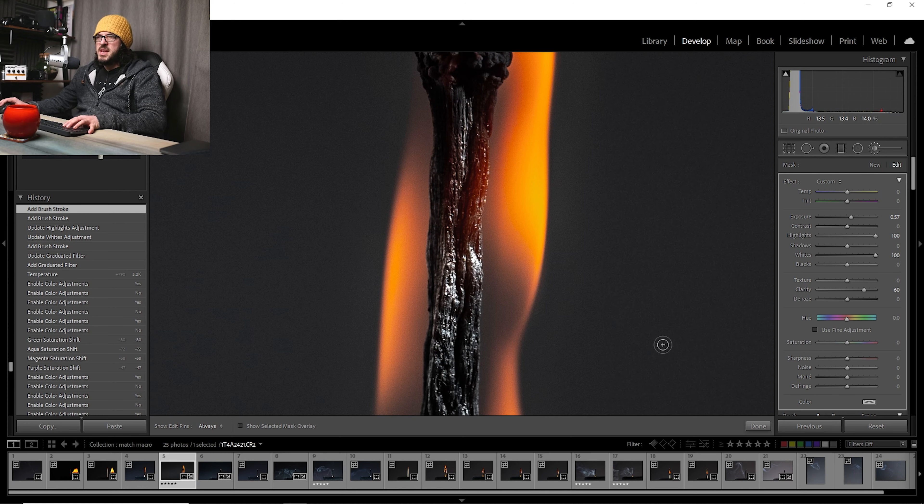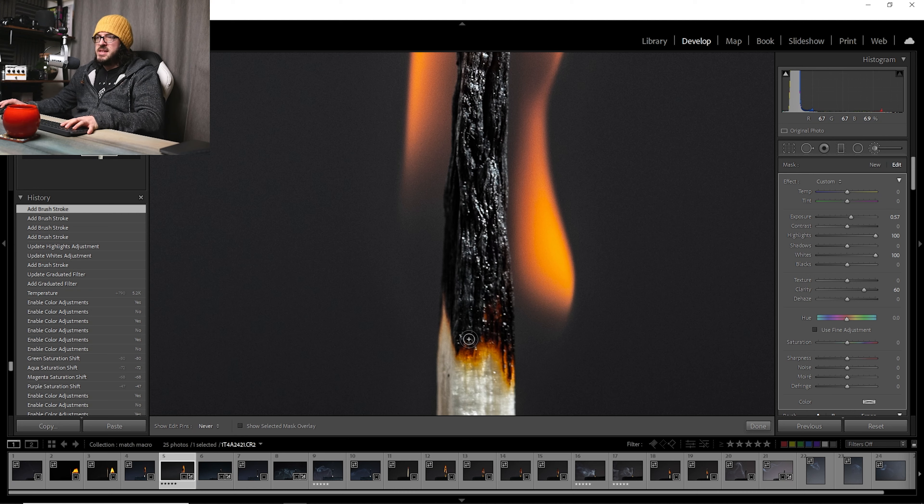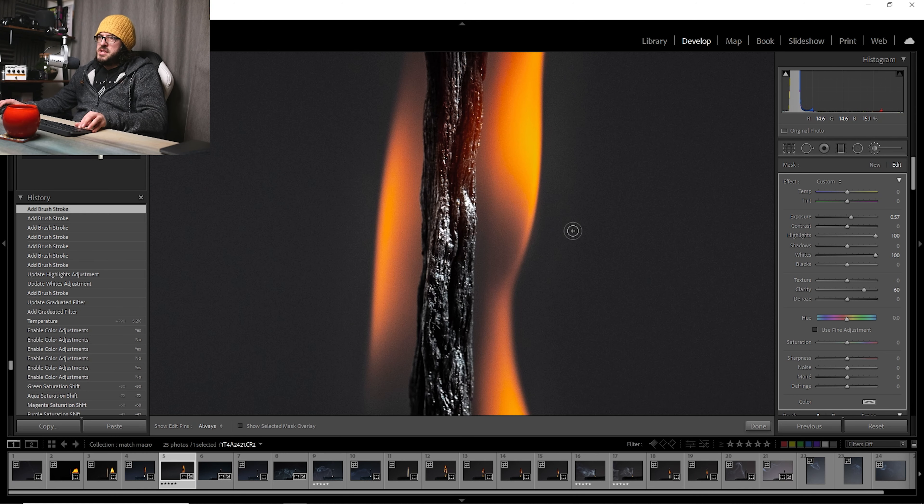Let's push the highlights all the way up and go right down the matchstick painting this in, really ramping up those white points. All these little highlights are really starting to pop out, making it look even more burnt — even more charred, with lots of those white charry bits on the outside. It's not affecting the whole image, just this bit of the matchstick.